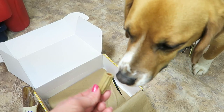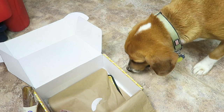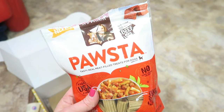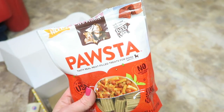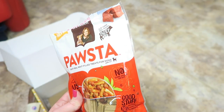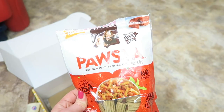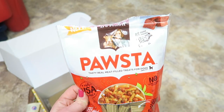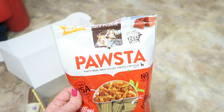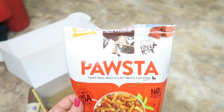Buddy will not eat these on camera — he doesn't eat when people are watching him. Interestingly enough, if he eats inside he has to eat on carpet, don't ask me why. So this has no corn, wheat, or soy. They actually don't smell terrible — some dog treats smell really just like dog treats, but these actually don't smell quite so bad; kind of have a meaty smell to them.